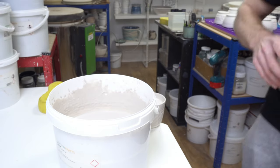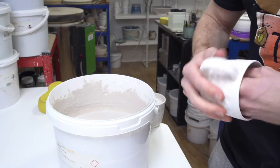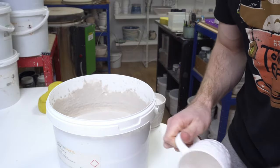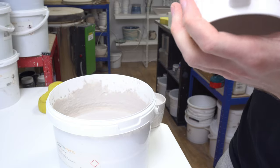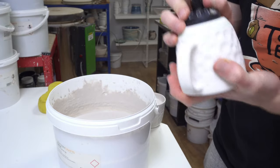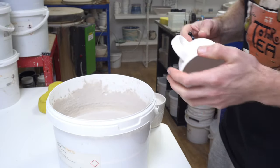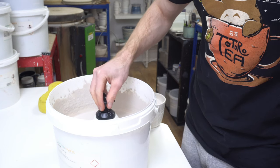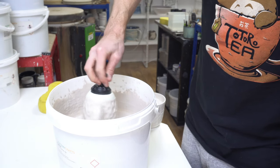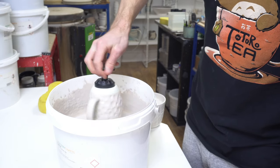Glaze ingredients are essentially rocks ground to dust — they're denser than water — so generally you're aiming for a specific gravity of around 1.4–1.5. That means it's 1.4 times the density of water; the more water you add, the closer to 1 the specific gravity gets. It's very easy to calculate: take 100ml, weigh it, and if it weighs 150 grams it's got a specific gravity of 1.5.